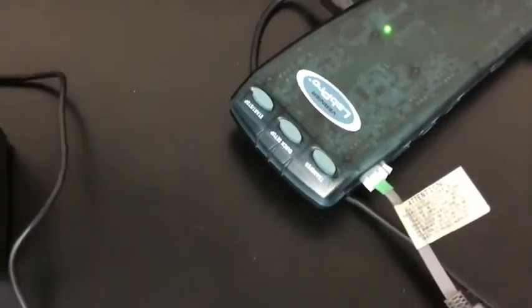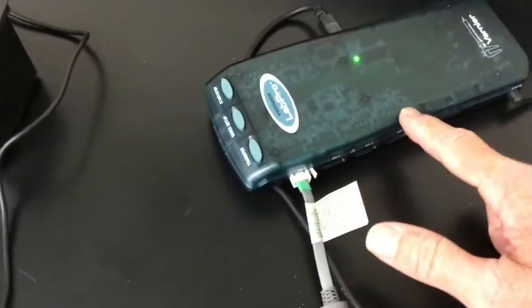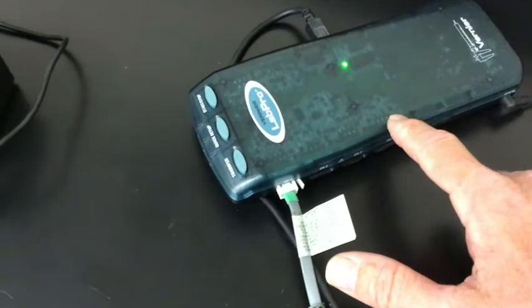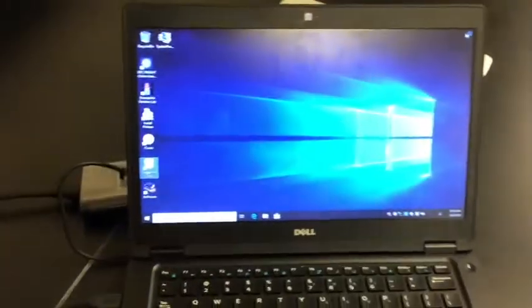So now I have a colorimeter hooked into channel number one. If you were to use a temperature probe or some other type of probe, it doesn't matter which channel it goes into — the computer will recognize it. You just need to keep track of which one it is. So now you've got a device hooked into the green box, which is then hooked into a computer with power.